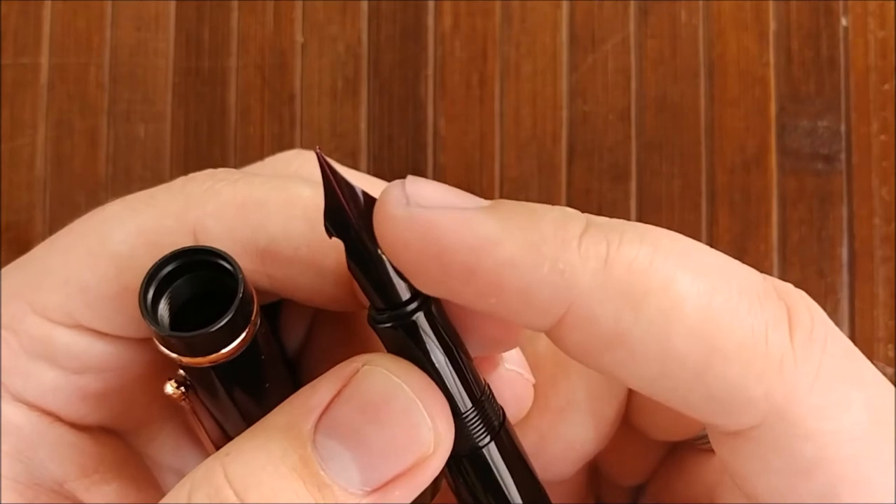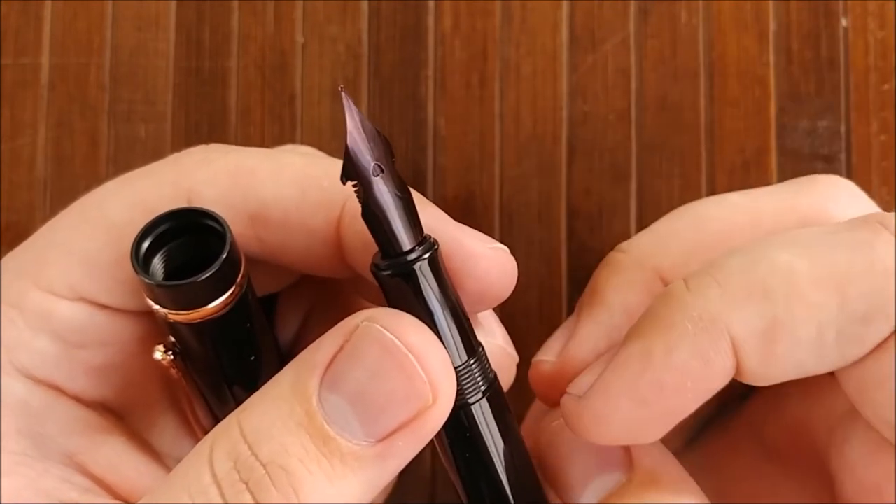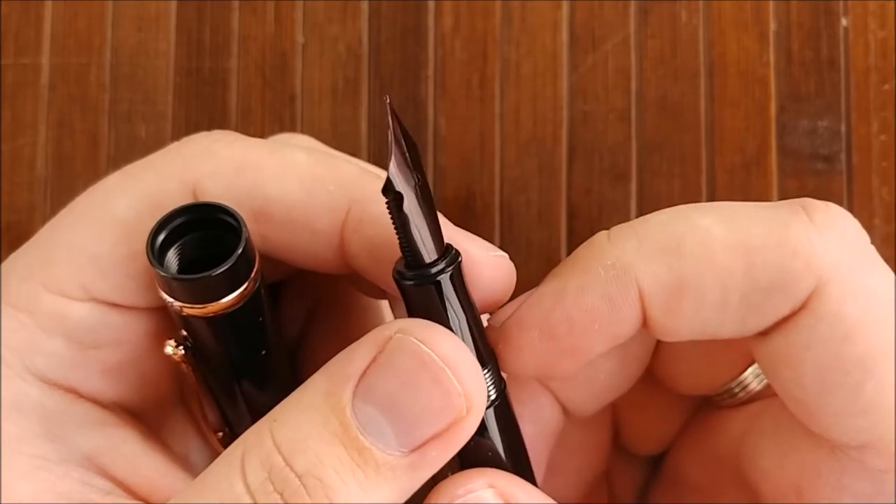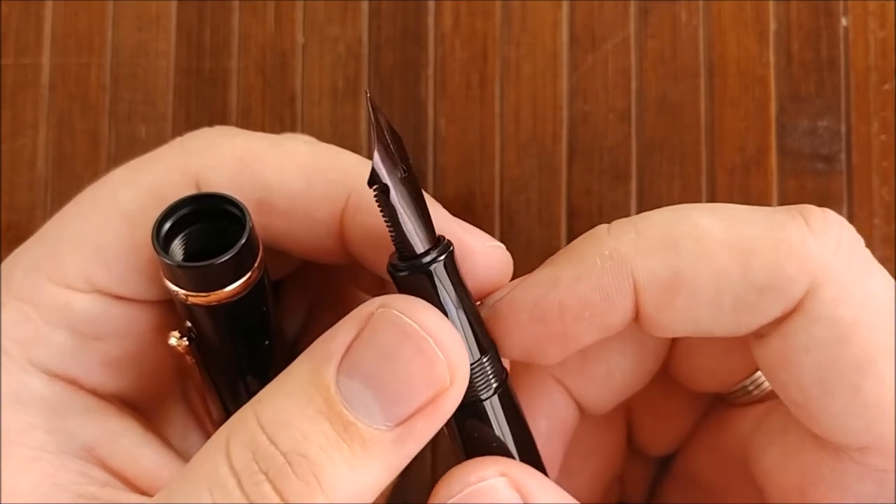If you watched my unboxing, they kind of heaped ink onto the page. It isn't quite that bad anymore. It's still very wet, but it's kind of on par with Noodler's if you've ever used any of those. So the flow is very nice.